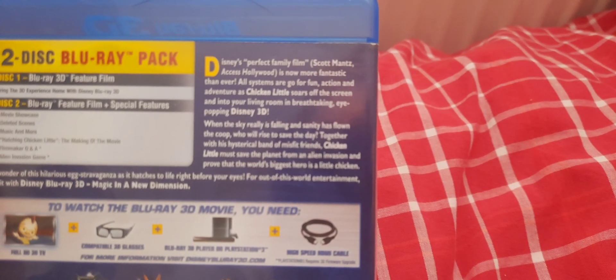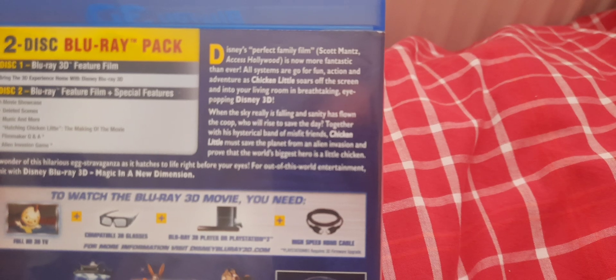Next we have the Blu-ray 3D. Disney's perfect family film is now more fantastic than ever. All systems are go for fun, action, and adventure as Chicken Little soars off the screen into your living room in breathtaking, eye-popping Disney 3D.